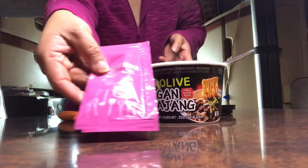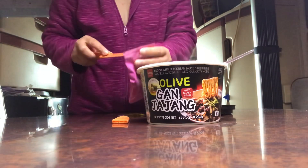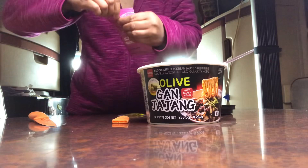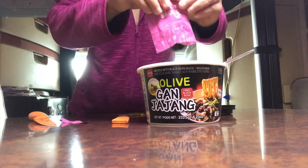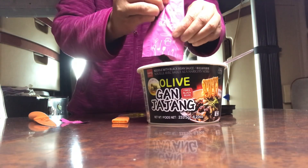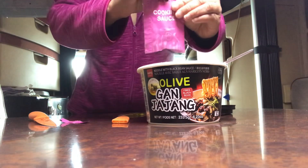I like the toppings on the sauce. It's colorful. This is my first time to taste this one. The smell is good, and the sauce is like this — the black sauce. It's jajamyeon.